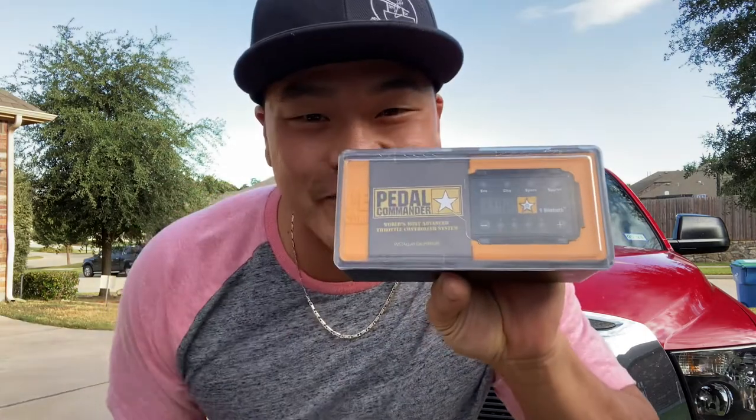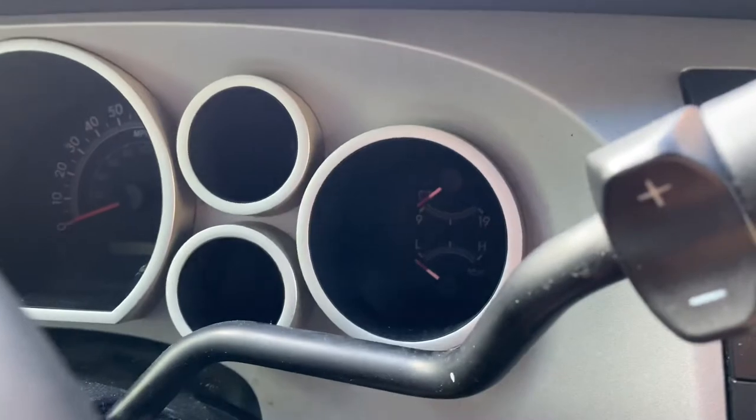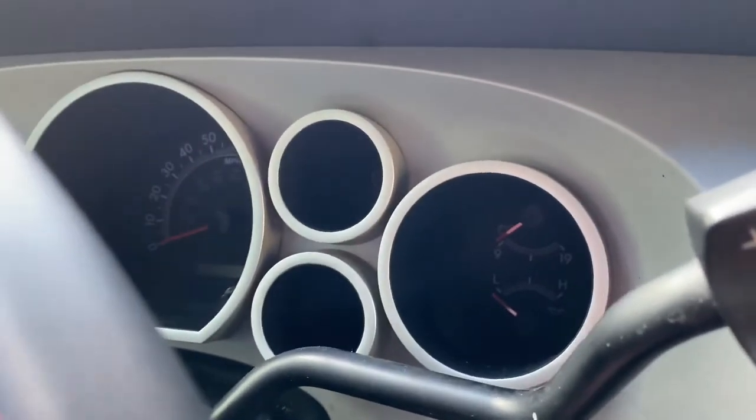What's up guys, I'm super excited — I just got my Pedal Commander, about to put it on and test it out. It's gonna be a reaction video, so let's go put it on. Here we go guys, about to crank it up.